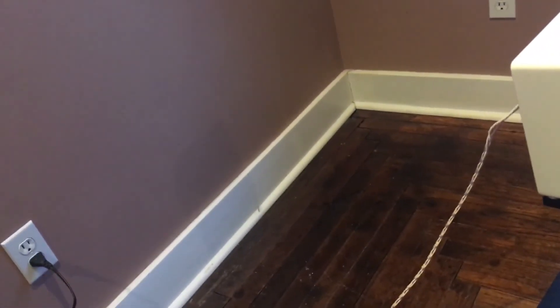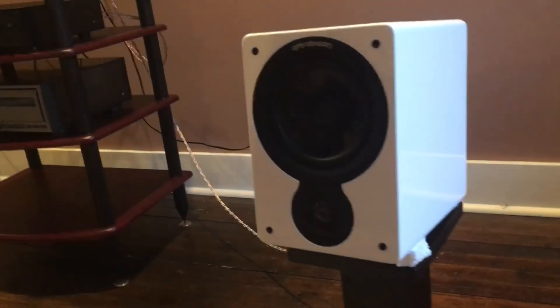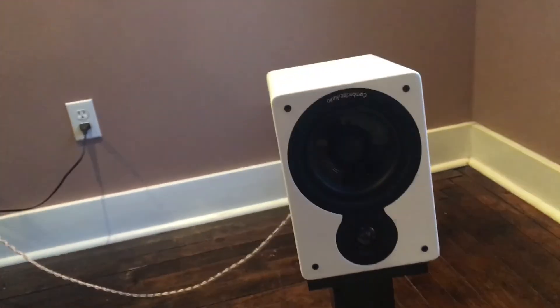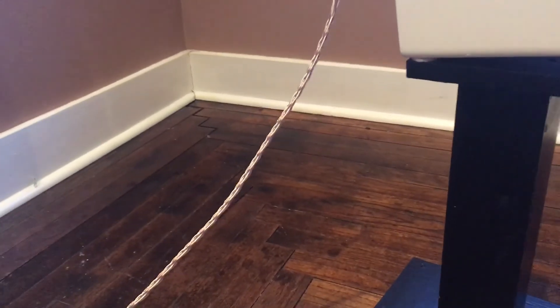We've got a big hum, but hopefully we'll take care of that. It sounds that good with a horrible hum in the background that we can tell. I would absolutely say — you might ask, why are they upside down? Well, I tried them both ways and this is the way I like them. Your results may differ. Still using Kimber cable interconnects and speaker wire.